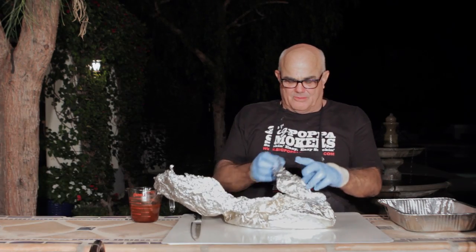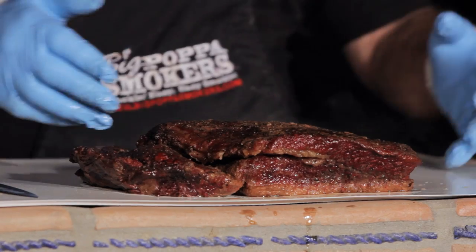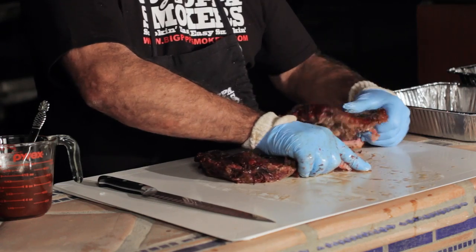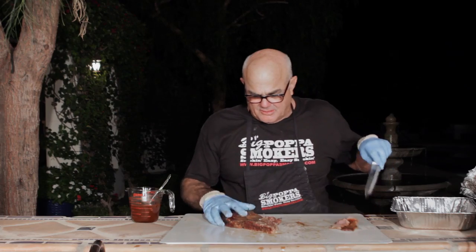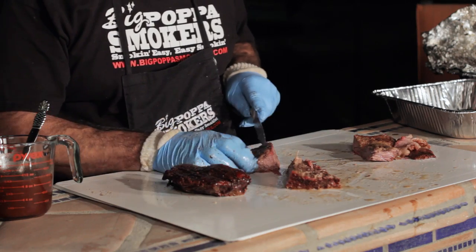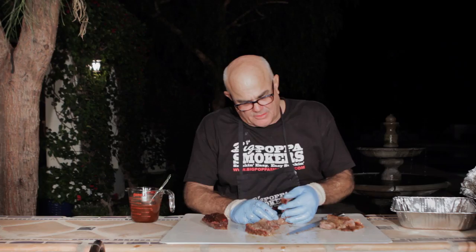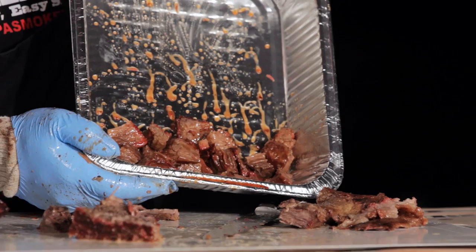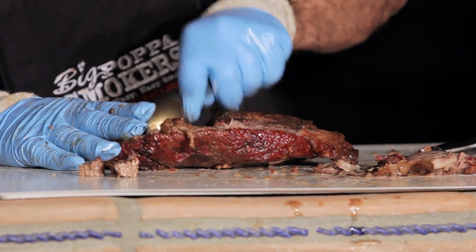Let's see the brisket — it's been resting. Pull it out. I want you to reach under here. I'm going to pull it apart. We're going to do some burnt ends here, just a few. Little bombers. Beautiful little smoke ring in here. Just a little bit of sauce. We're going to put them back in the smoker just for a second. Take a spoon and get some of this other stuff — oh, this is coming out good.